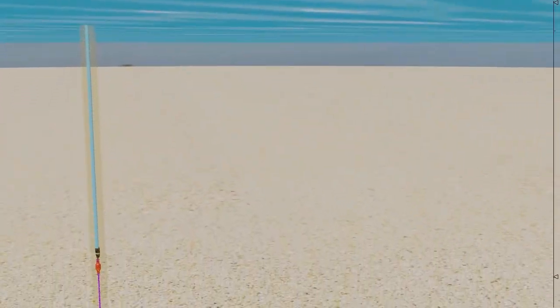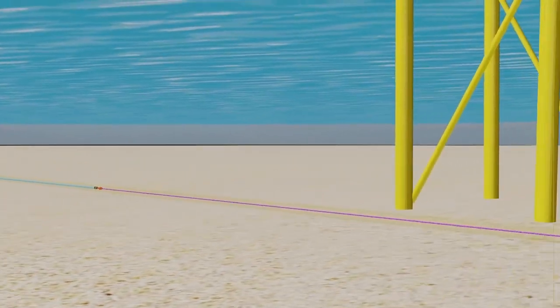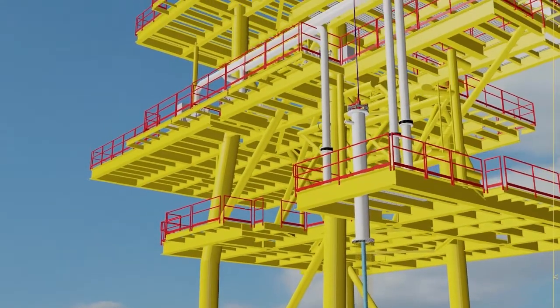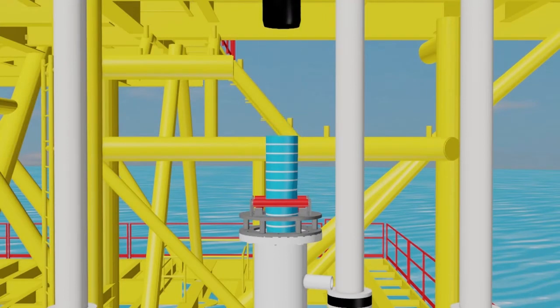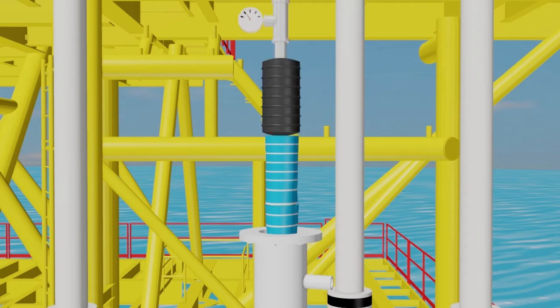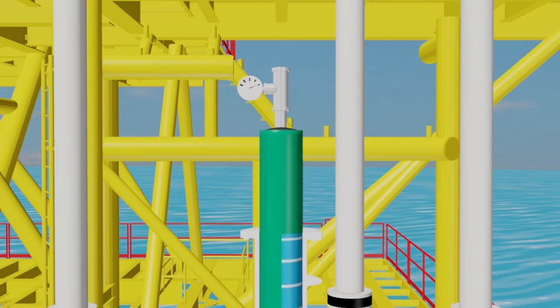The folded liner is then pulled through the host pipe with the pulling force being continuously monitored to ensure that no undue stresses are applied to the liner. The banding tapes are then broken by inflating the liner, which forms a tight fit against the internal surface of the pipe.